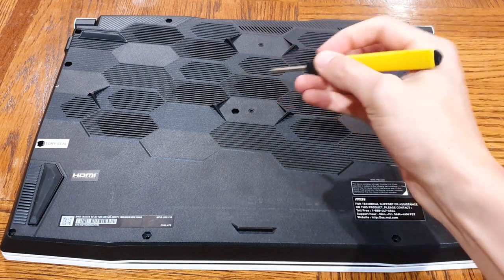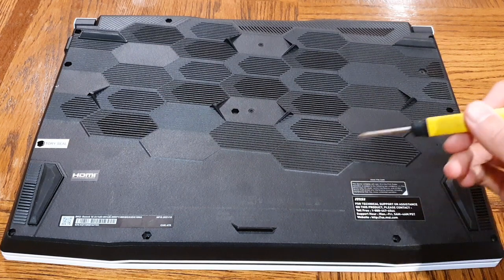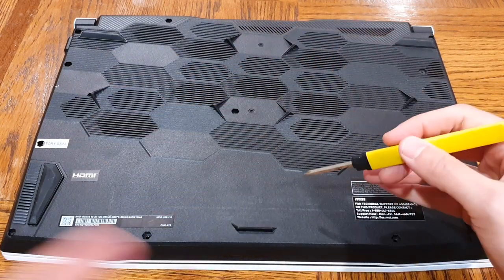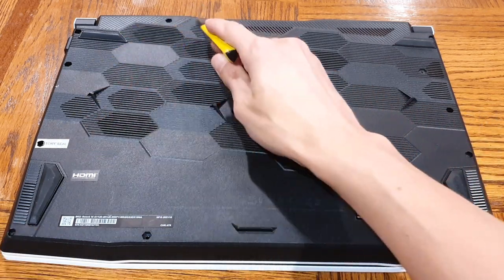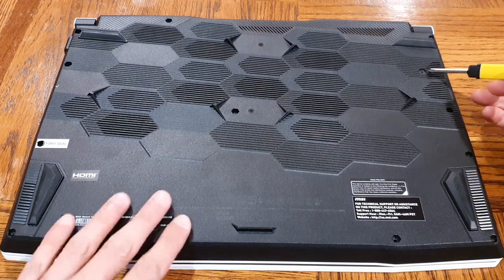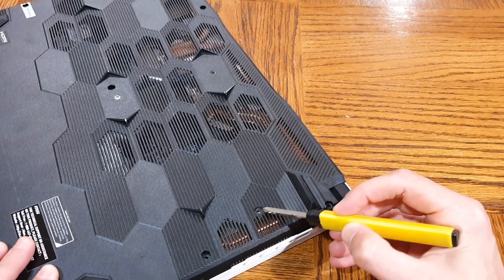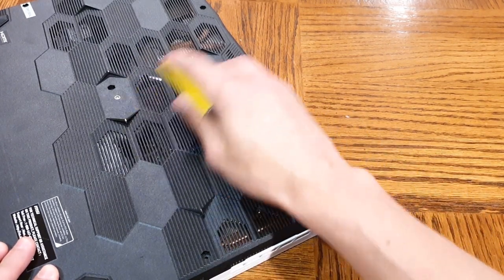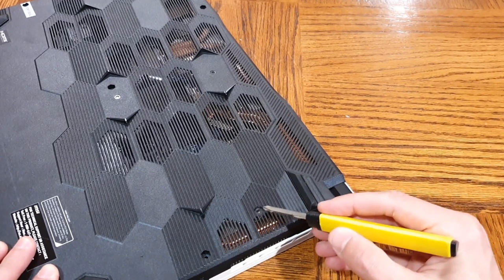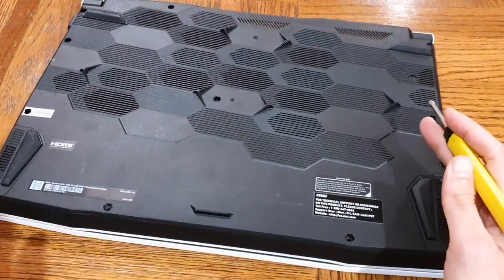I've removed all of the screws — basically, anytime you see a screw, just take it out. One thing to note: all these screws are exactly the same length, so it doesn't really matter if you keep track of where each one went — save for this one right up here. This one is a smaller, shorter screw, and you can tell it's not as recessed as the other holes. So just make note that one screw is a little bit shorter than the others and it goes right there. All of the others are the same size.